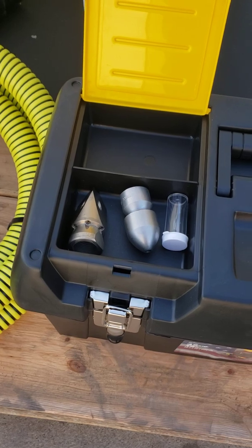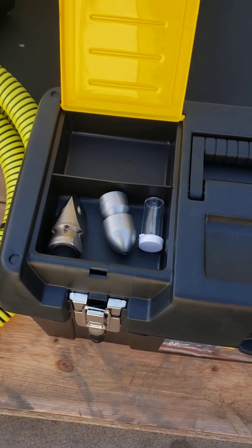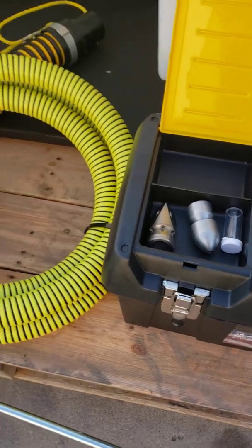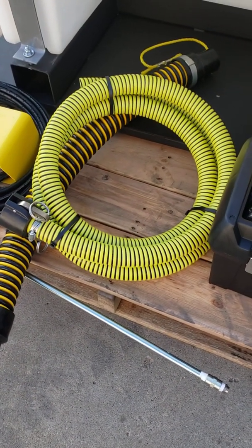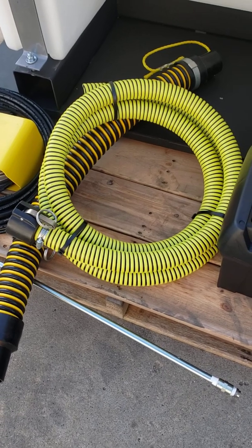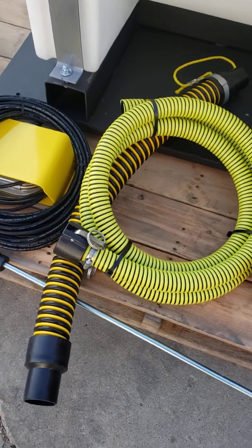And then we've got a nozzle cleaner. This unit ships as standard equipment with a bullet nozzle and a milling nozzle. There's that 12 foot hose we were talking about that you can use to drain water, hooking it to the cam lock fitting up front. And then we've got a tiger tail that we ship with it as standard equipment.